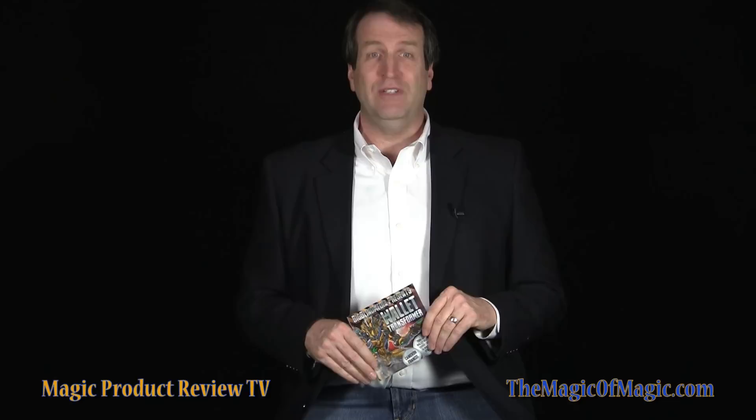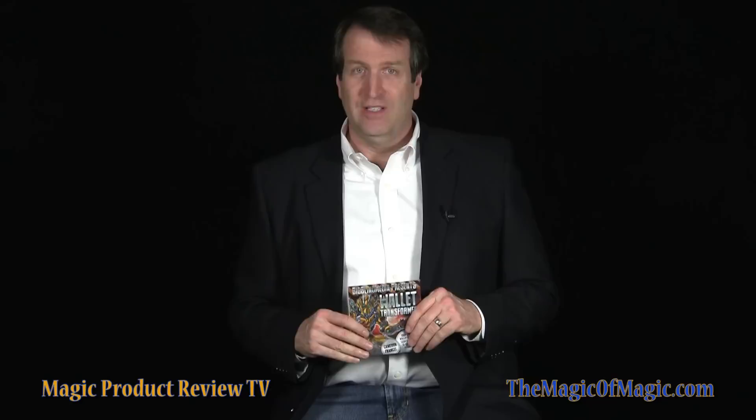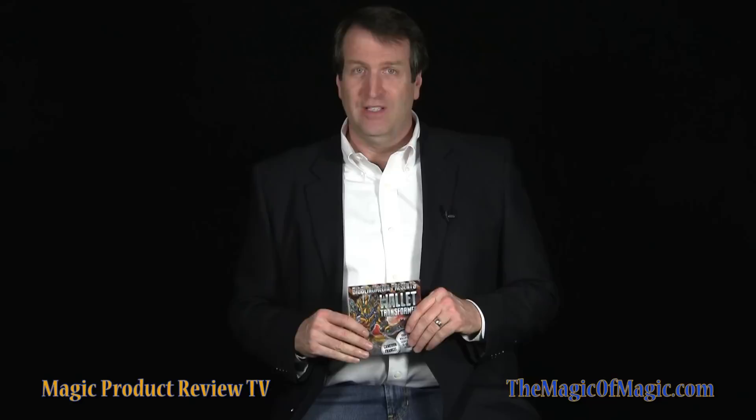There are no rubber bands, magnets, elastic threads, or poles. The Wallet Transformer comes with a gimmick and an excellent instructional DVD that explains Cameron's card to wallet routine. Also included in the package is an amazing, easy to perform, no-palm signed card to pocket performance that Cameron explains in detail. The Wallet Transformer is designed to be performed surrounded, resets instantly in front of your spectators, and can be performed with any wallet that contains credit card slots.